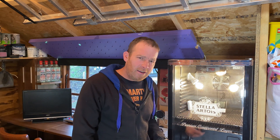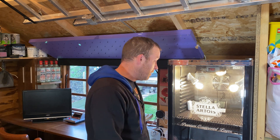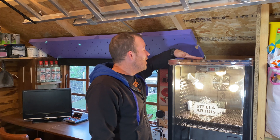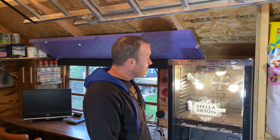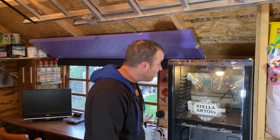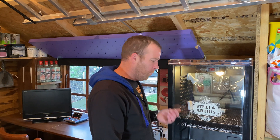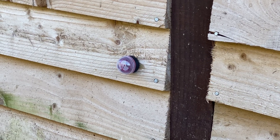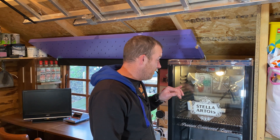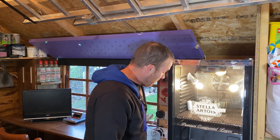I ordered six quail eggs off eBay and messaged the seller about a deal for 12. They said cancel and look for deals, but before I could they emailed back saying they'd already shipped - and they sent six free eggs as well, so I've got 12 quail eggs coming to test the incubator. Then we'll move on to the expensive Mandarin duck eggs, which is what it's really for. I'm really chuffed with it. When I first put water in, the Sonoff TH16 bumped the temperature up quickly and set off the siren alarm outside - so that works perfectly.